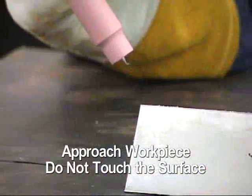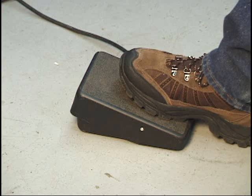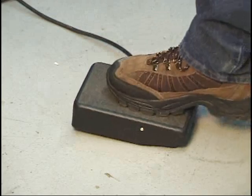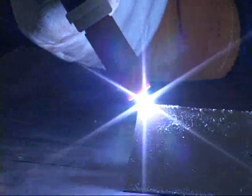Hold the TIG torch close to the workpiece, but do not make contact with the tungsten. Depress the foot control until the arc starts and then release the foot control. The arc will ramp up to the preset weld current.